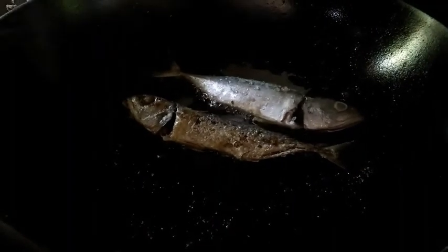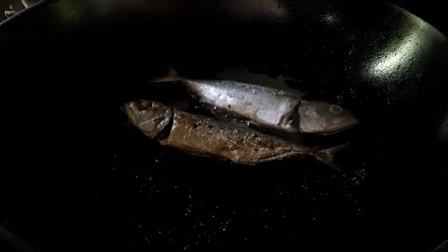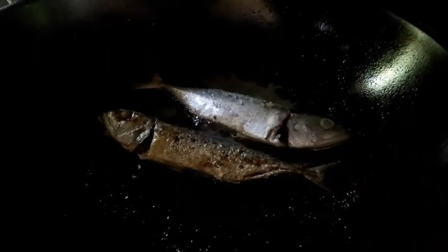Good morning guys! So pinagahan natin ang pagluto ng ating lunch at meron po tayong sarihong-sariwa na prunitong isda. Yung iba ay natapos na. Lima lang yung ating niluto kasi apat lang kami dito sa bahay.